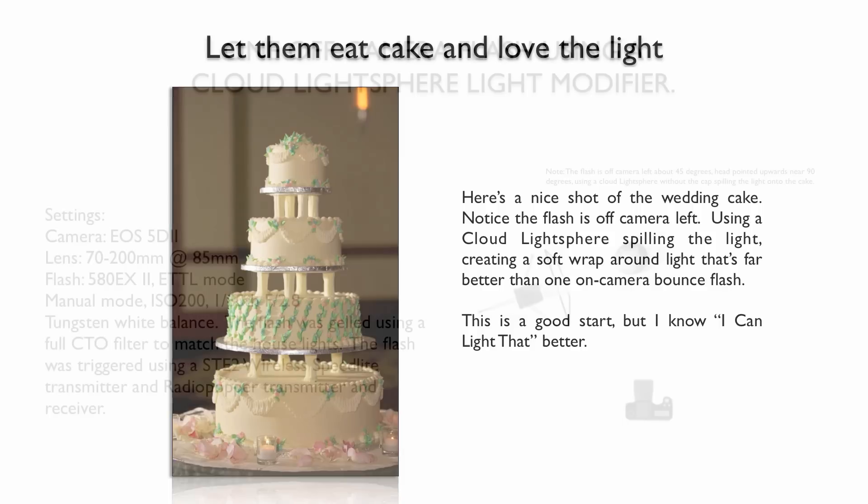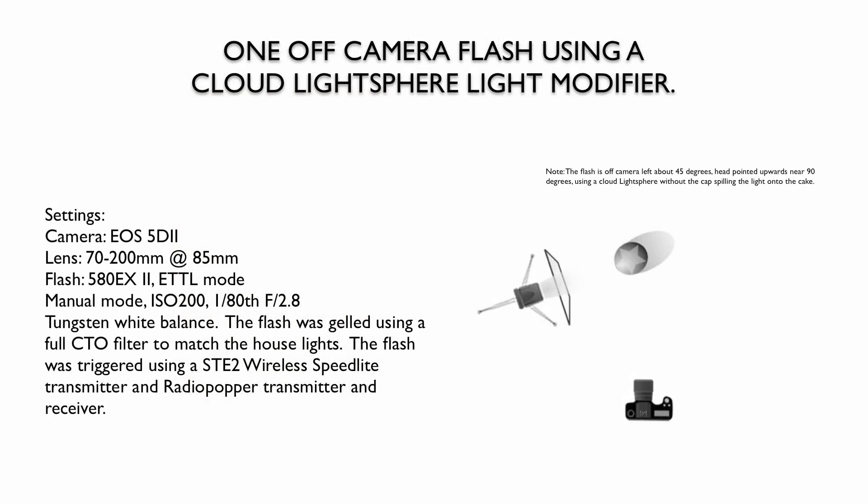Let's get a little creative. Using one off-camera flash in the cloud light sphere modifier, my settings: I was using a 70-200 zoom lens at 85mm, using the 580EX2 in ETTL mode, ISO 200, an 80th of a second at 2.8. I had balanced my flash to match the house lights by using a full CTO filter and then shot in the Tungsten white balance preset.